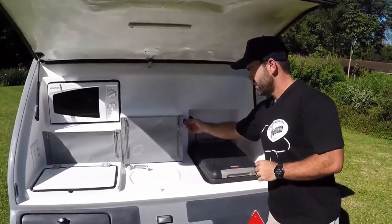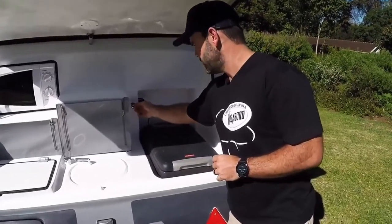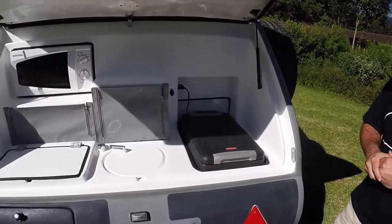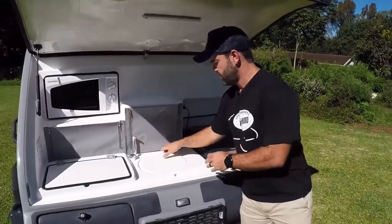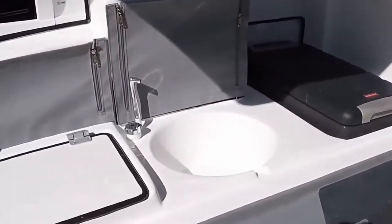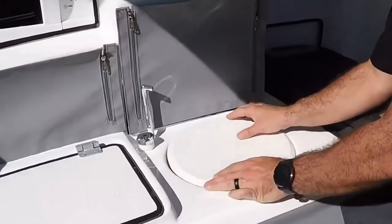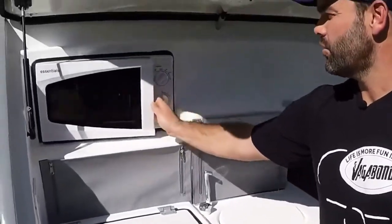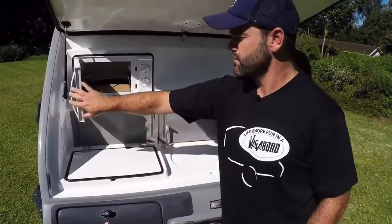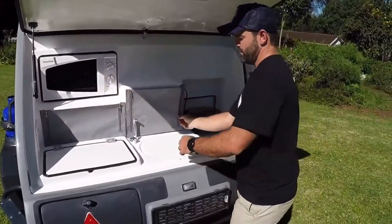We have an extra Heller plug at the back for anything else you'd like to plug in. We have our basin, a microwave, and our grocery cupboards.